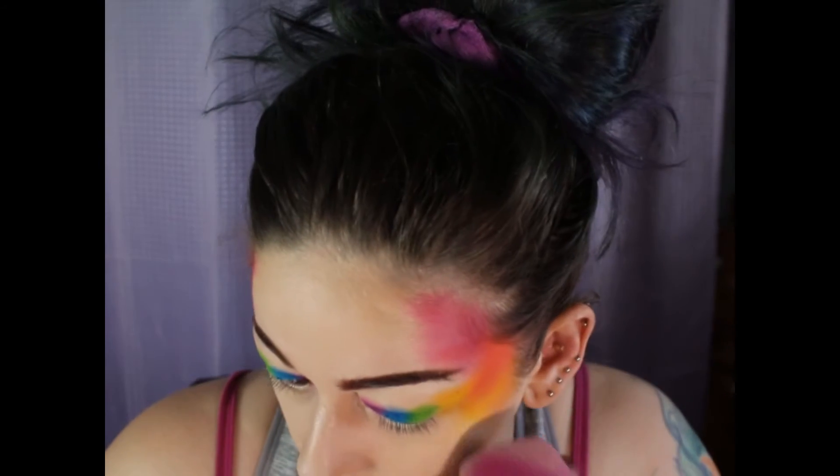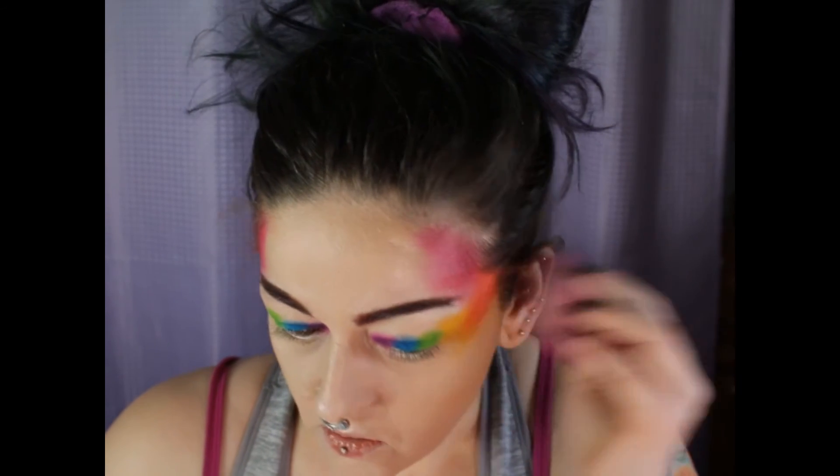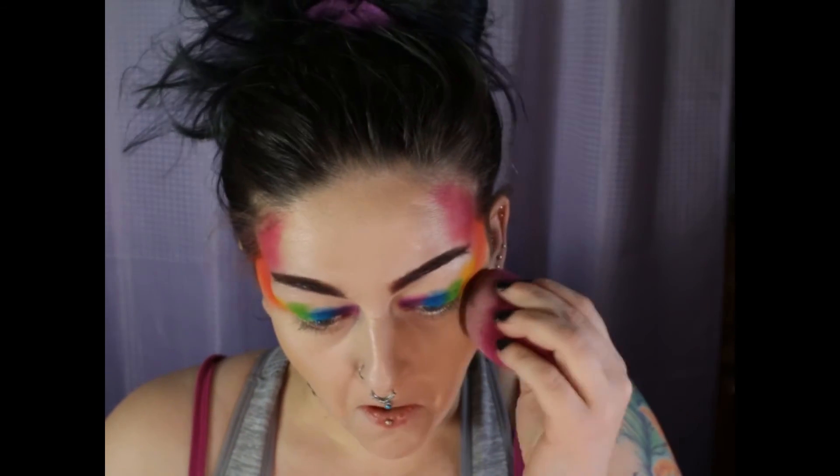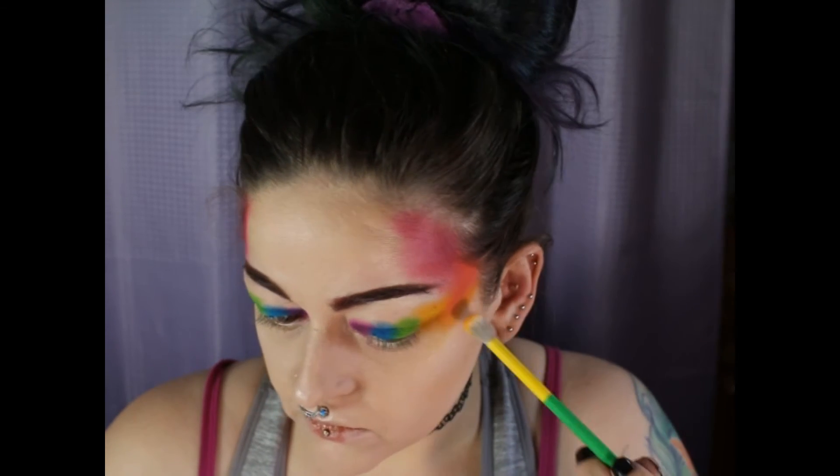By the way, this is a rainbow look for pride, so happy pride to everybody! I ended up not liking how far I blended it out, so I used my beauty blender and just kind of wiped away that mess.